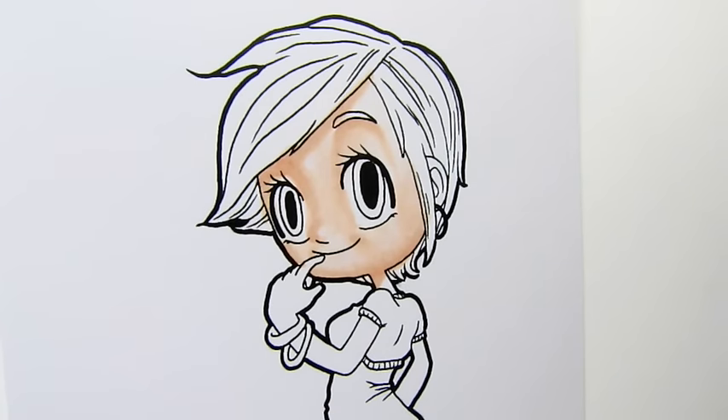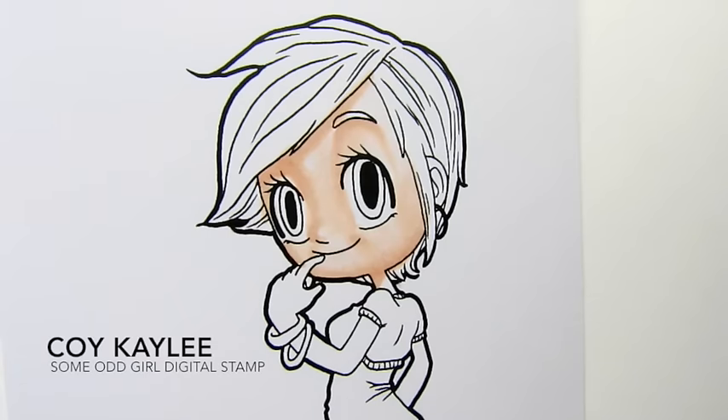Hi everyone, Kristi here from Summer Girl Stamps sharing with you my technique on coloring hair with the Chameleon Color Tones markers from Chameleon Art Products.